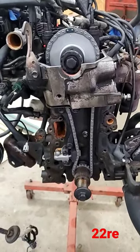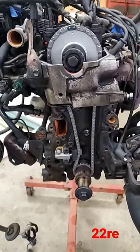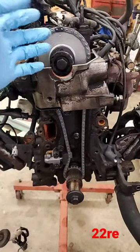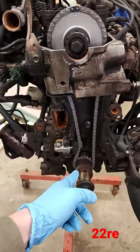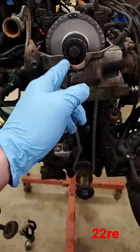Alright, so back on our 22RE. Since I've not posted about it, putting the timing chain on — going to pull your cam gear off, all that good stuff, replace your crank sprocket, your cam sprocket.